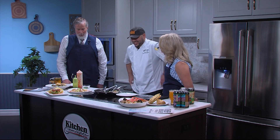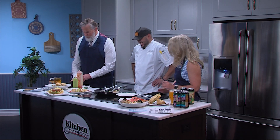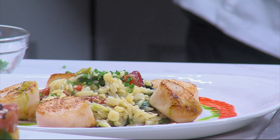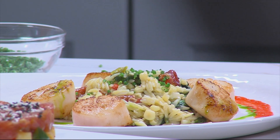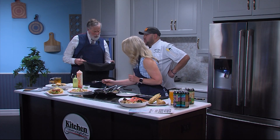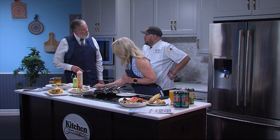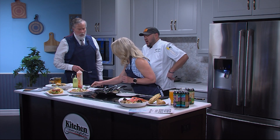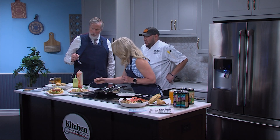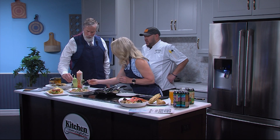That looks amazing. Almost too pretty to eat — but we'll get over that. Tell us again where we can find you here on Delmarva. You can visit our website, ironhillbrewery.com, and it'll show you which location is closest to you. We're down near Rehoboth Beach, right on the riverfront in Wilmington, and in downtown Newark, Delaware.